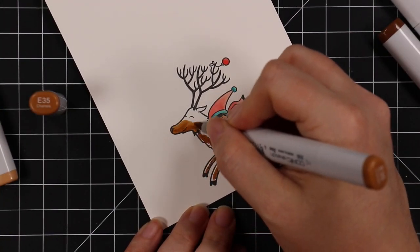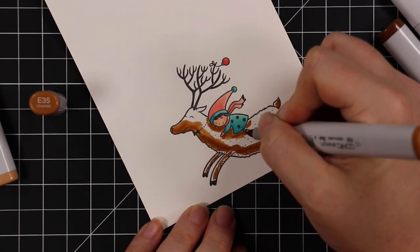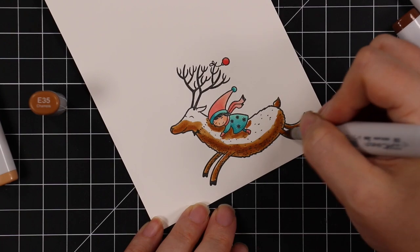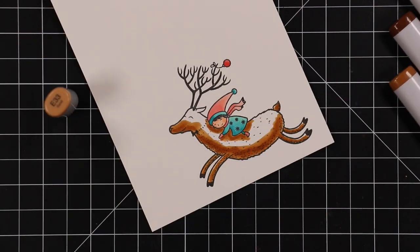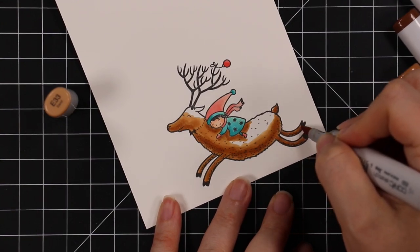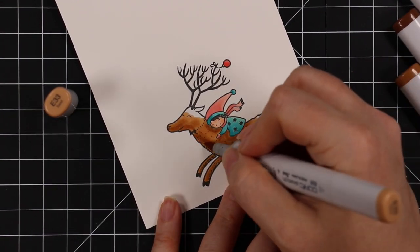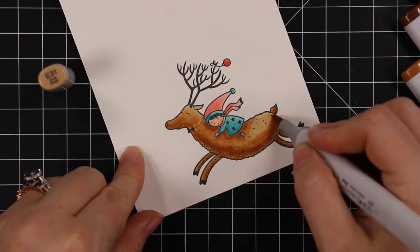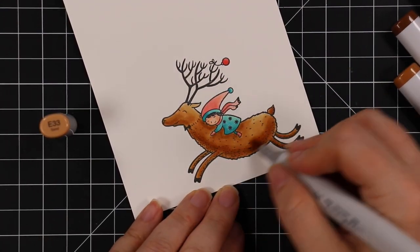Typical basic go-to — darkest to lightest when it comes to Copic markers. Really simple. Although with an image like this you almost wouldn't even need to color it. I was thinking it would look really nice heat embossed — even metallic heat embossing would probably look really good. So many ideas. Anyway, after I colored the entire image I trimmed it out.